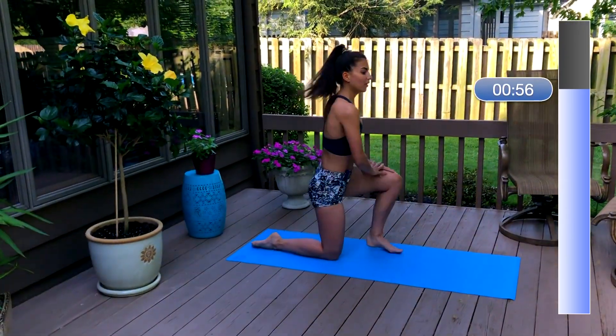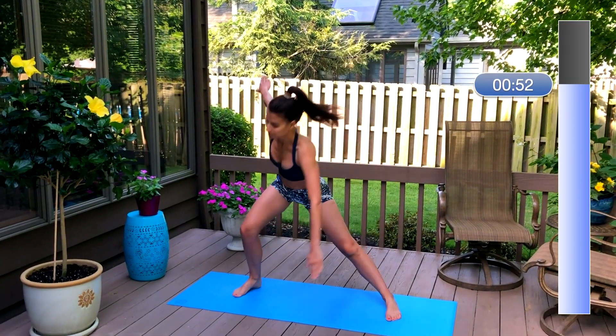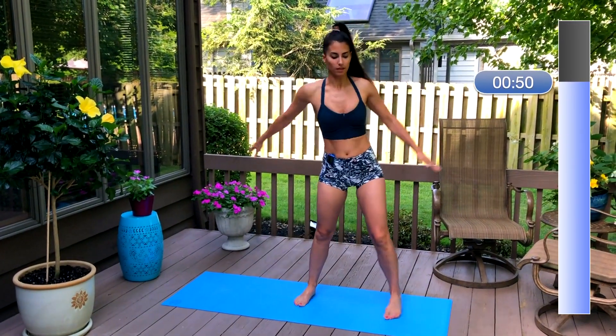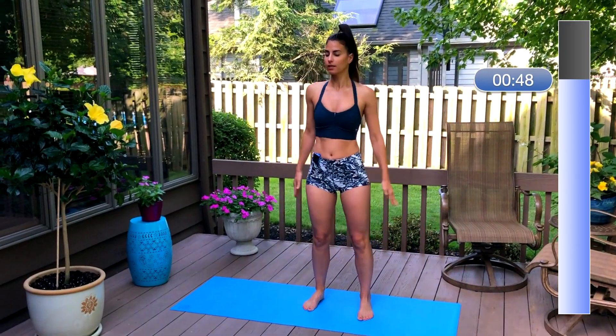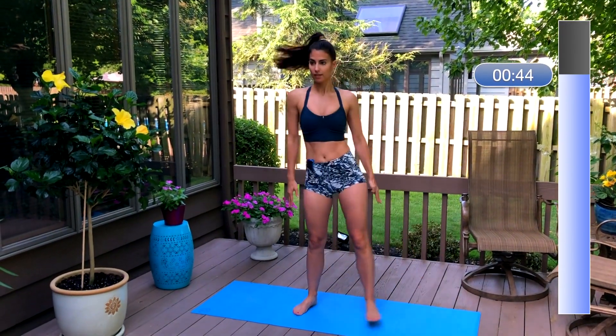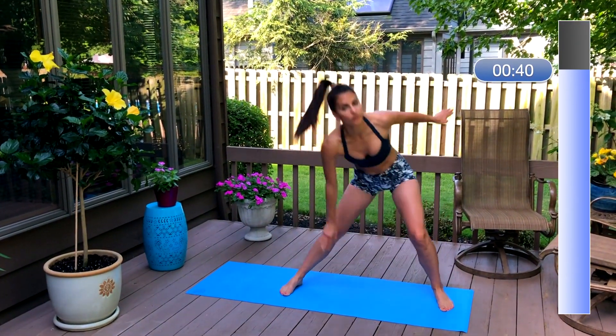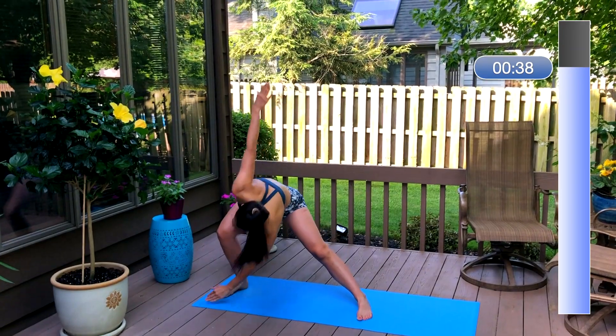Now we're going to take a lateral lunge with an opposite hand toe reach, to warm up through your torso and get those obliques engaged. I also love this because you get a nice stretch throughout your inner thigh. Just keep pressing those hips back.